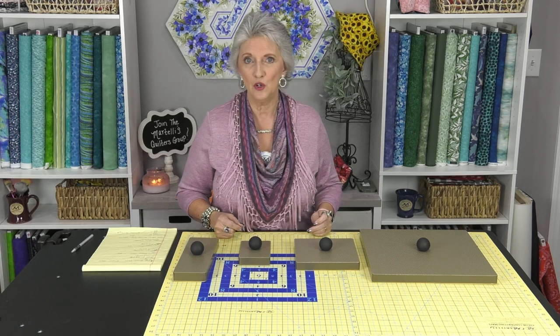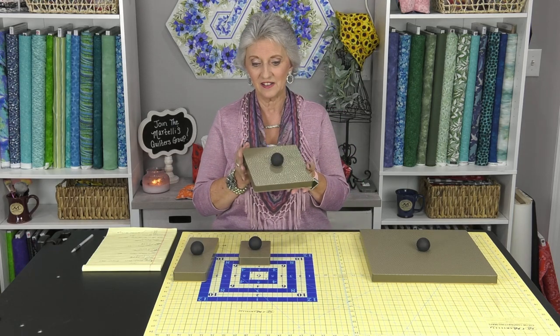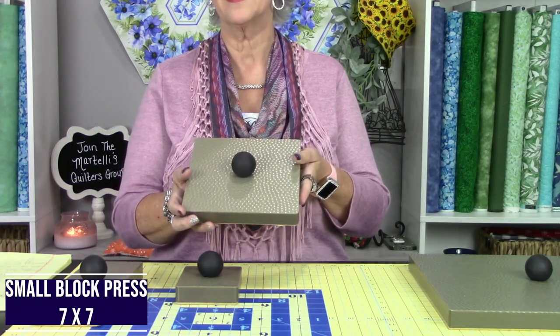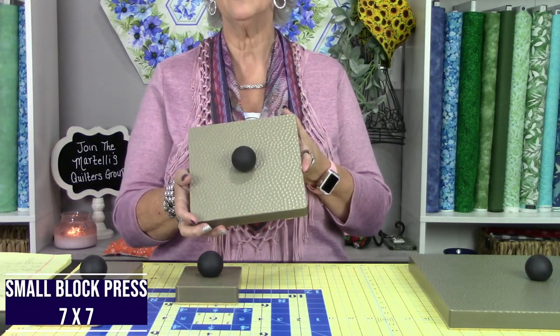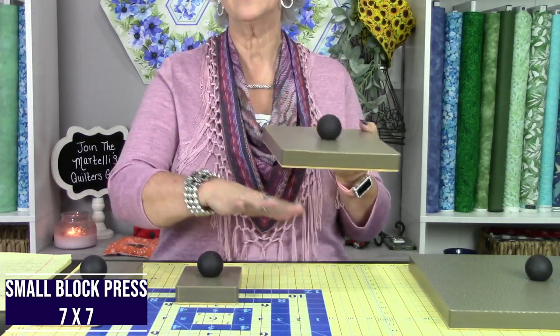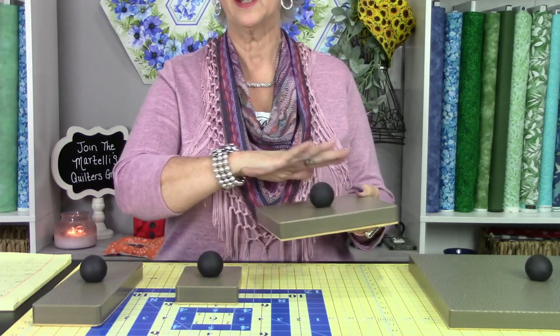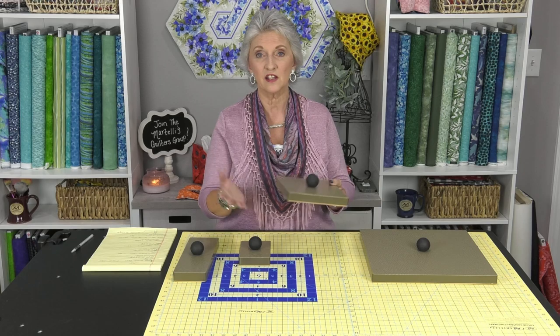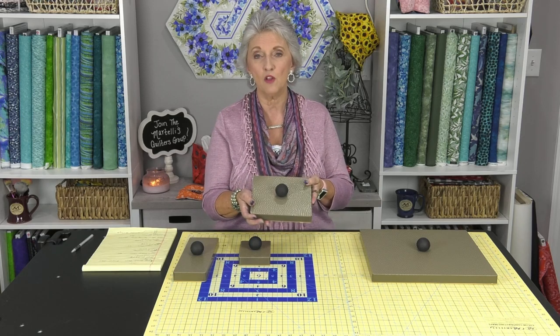Another one of our newest products is this big guy. This is our seven by seven Martelli block press. I'm going to show you how these are used in a moment, but this one is for pressing the whole block. It works for six and a half and under, or any size you want to use, and it's perfect for those smaller blocks.